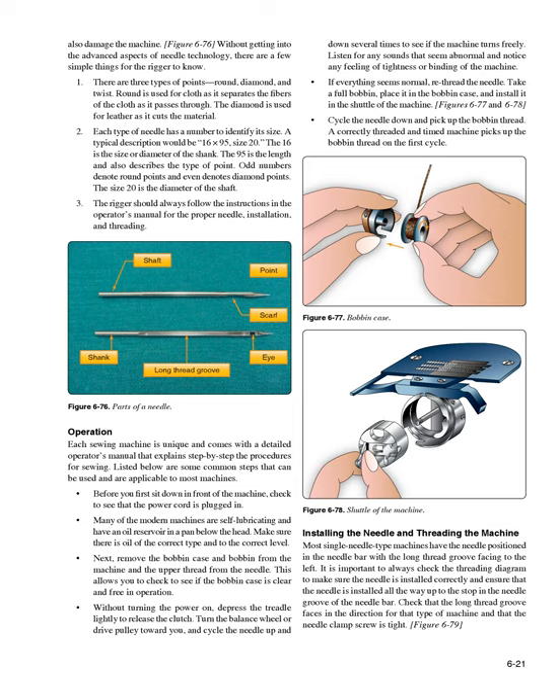Operation: Each sewing machine is unique and comes with a detailed operator's manual explaining step-by-step procedures. Before sitting down, check that the power cord is plugged in. Many modern machines are self-lubricating with an oil reservoir — make sure the correct oil is at the correct level. Next, remove the bobbin case and bobbin and the upper thread from the needle to check that the bobbin case is clear and free. Without turning the power on, depress the treadle lightly to release the clutch, then turn the balance wheel toward you and cycle the needle up and down several times to check if the machine turns freely. Listen for abnormal sounds and notice any tightness or binding.